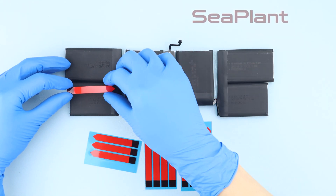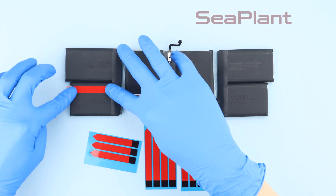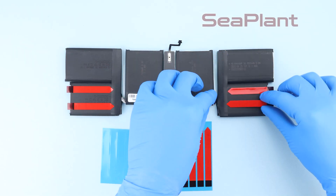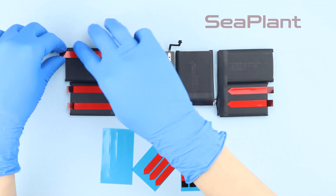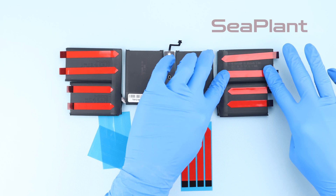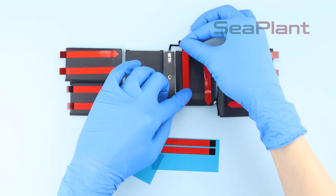Attach the adhesive strip to the back of the new battery. Pay attention: each battery cell requires two adhesive strips. Place it in the correct position as shown in the video.